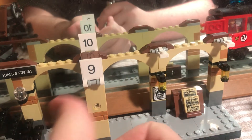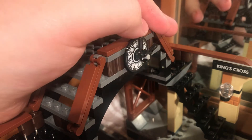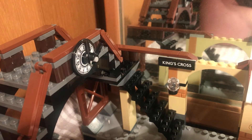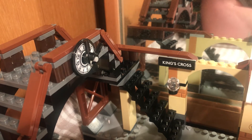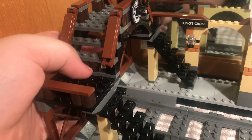Someone's not paying Platform Nine and Ten that much attention — they've given Nine and Three Quarters two lanterns. The clock was a bit disappointing because it's just a sticker and then two spanner pieces. I should say now whilst we look at the clock: this set was not given to me by LEGO. It was given to me as a Christmas present in 2020.